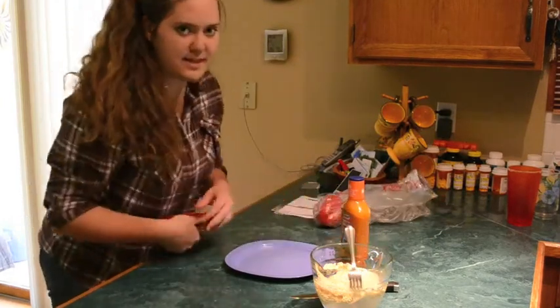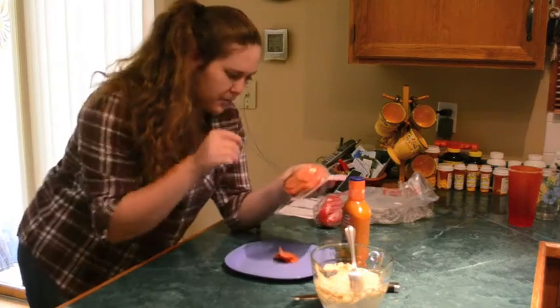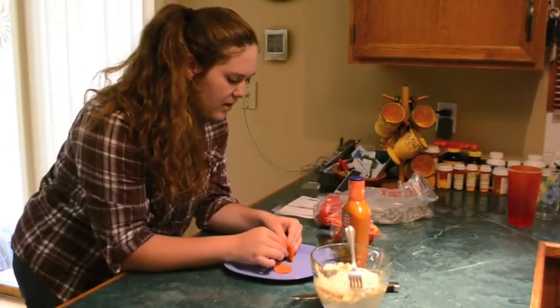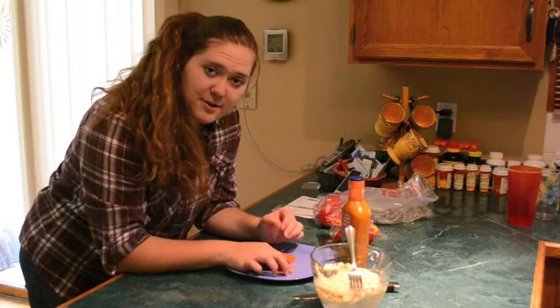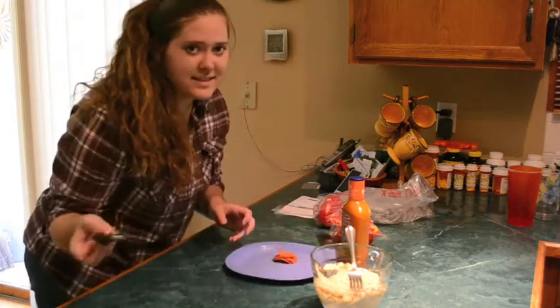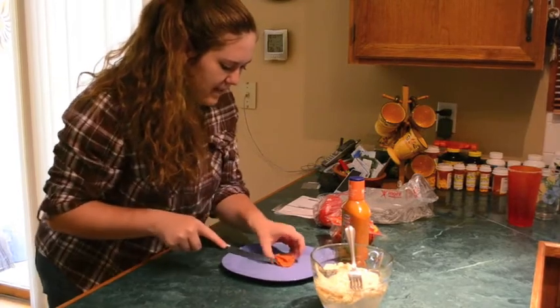Now I'm just going to cut up some of the pepperoni so it's in smaller pieces. You should probably do about 7 slices of it, unless you want more — it really depends on your personal taste. I grabbed 7 just by random; that's how good I am. I'm going to cut it into quarters because I think that would be good.